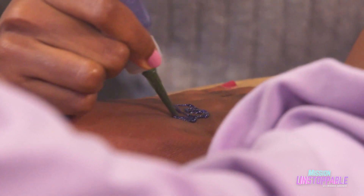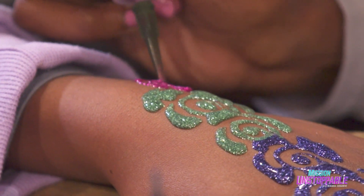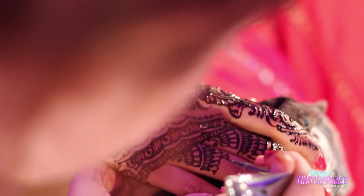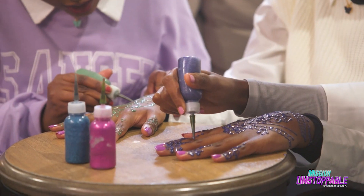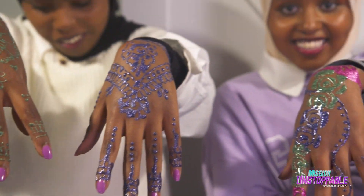Henna is a cultural form of art that some people use to draw cute little designs on their hands. People usually do it for special occasions such as weddings, parties, and birthdays. The good thing about the glitter glue henna is that it's not permanent, so you can wash it off and do a bunch of tries to get it right. Thank you, Miranda. We had so much fun. Bye!